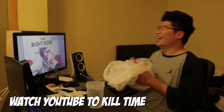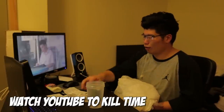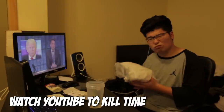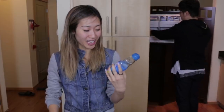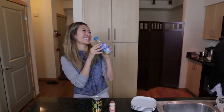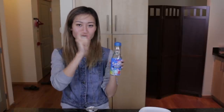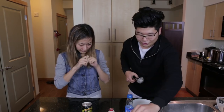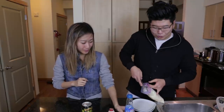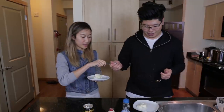They talk about Ramune - Linda says she's always had it at Japanese restaurants and loves it. She likes the fact that there's a marble ball inside. It feels like a luxurious drink because you can't chug it - you have to take it in small sips, which makes you appreciate it sip by sip. She always called it the ball drink and always wanted to get the marble out.